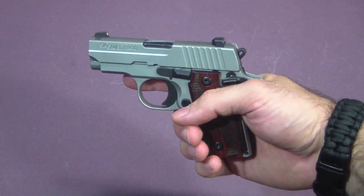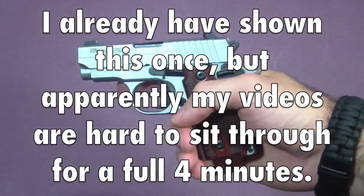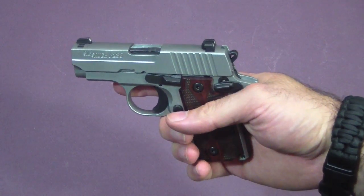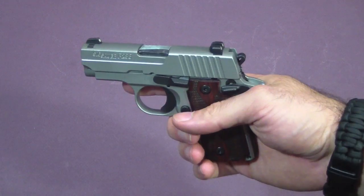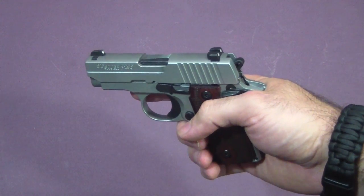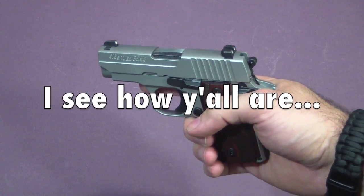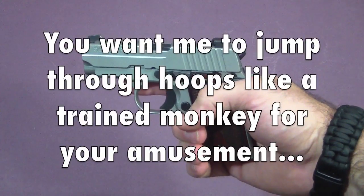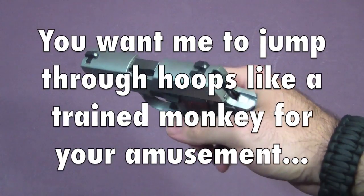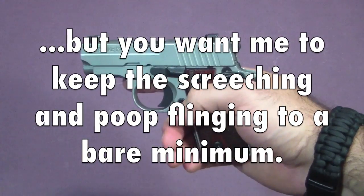In another video earlier, I showed how you can load and unload the chamber on a Sig P238 with the safety on. I got a request to separate that part out and place it in its own short video. I guess my normal videos are just way too long to find that information, so people need a short, quick reference. I get it, so I will make a short video here showing how to do that.